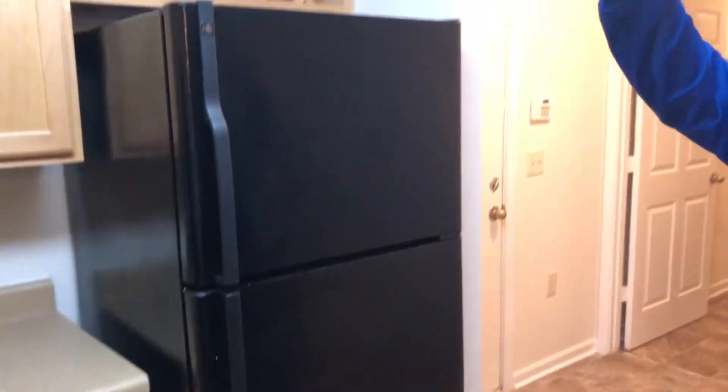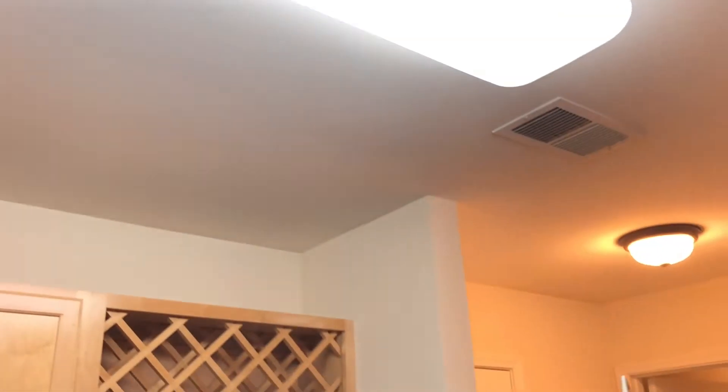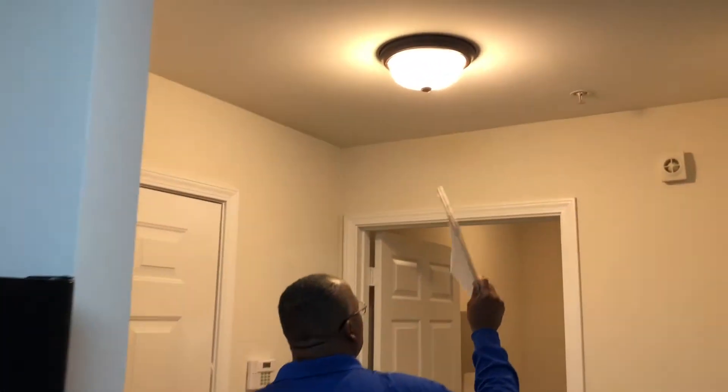Next, check your light fixtures — all your lights, whatever type you have. Make sure to clean up any bugs, debris, or grease from cooking. Check your lights in the door entry and also in the laundry room — check the lighting and make sure everything is working properly.